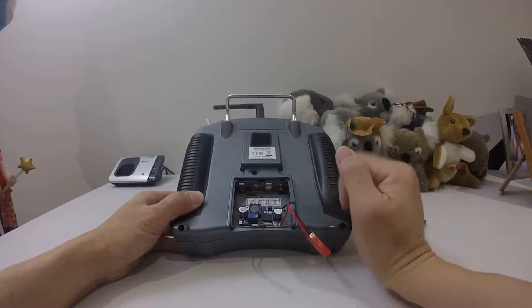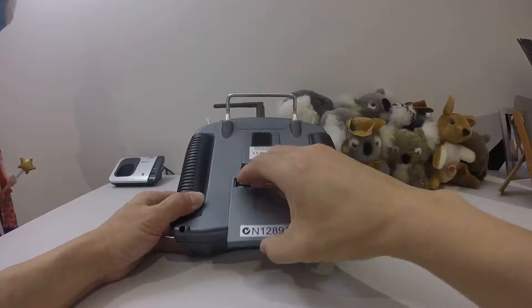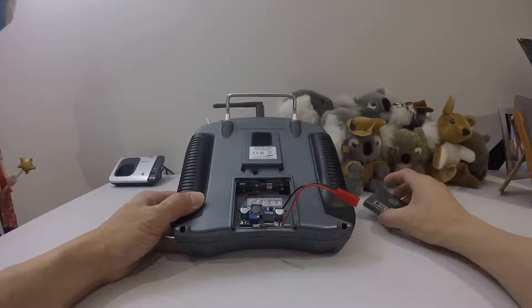I find it easier to do it that way, but by doing it that way, when you use it you can't use the battery door to close the battery bay.